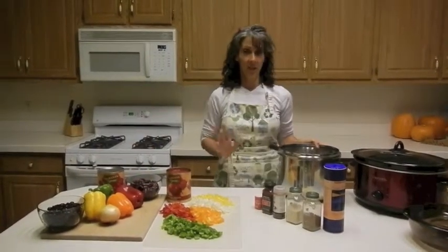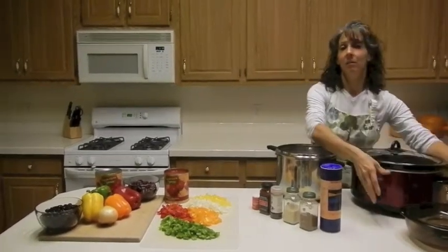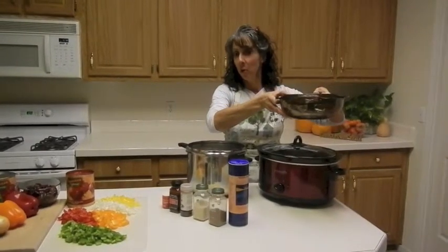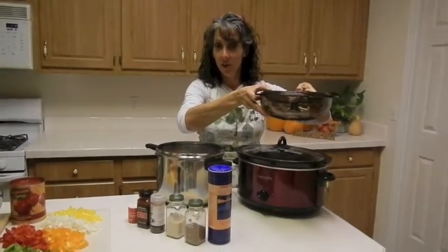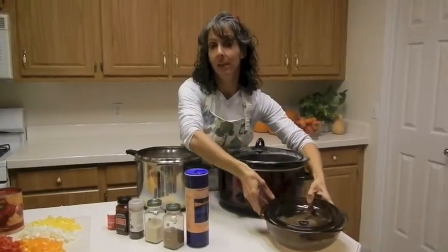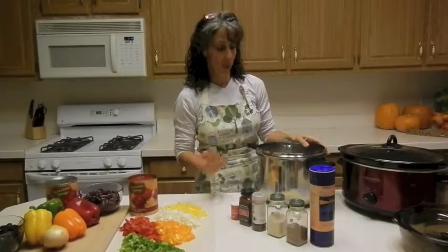Now there are three different ways that I can make this. I can make it in the crock pot, I can make it in the microwave. For those of my college friends, you can make this in your college dorm room. You probably need somewhere to shop, or sometimes these things come chopped already.